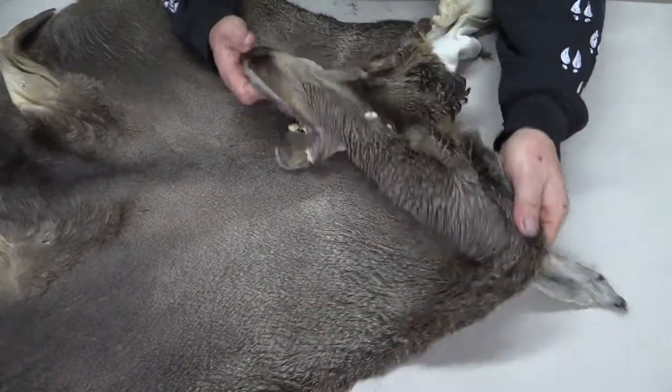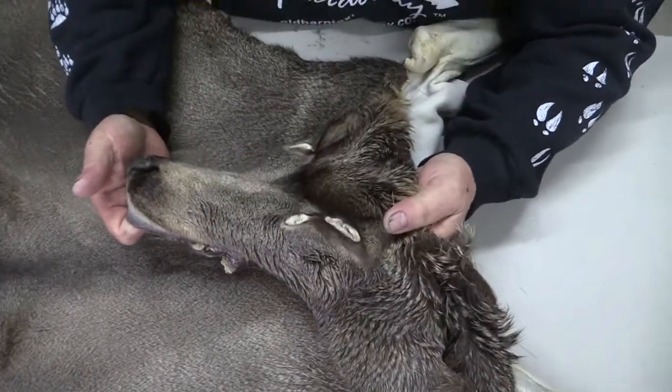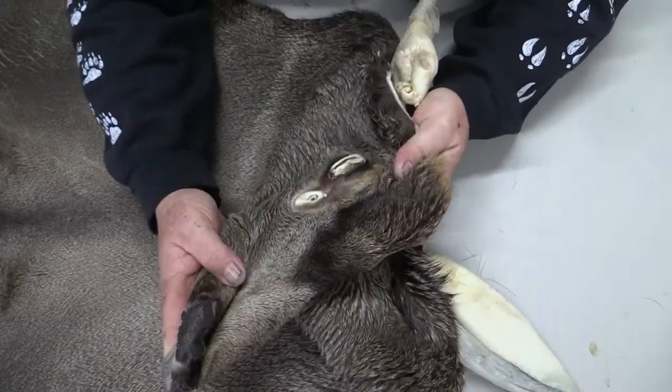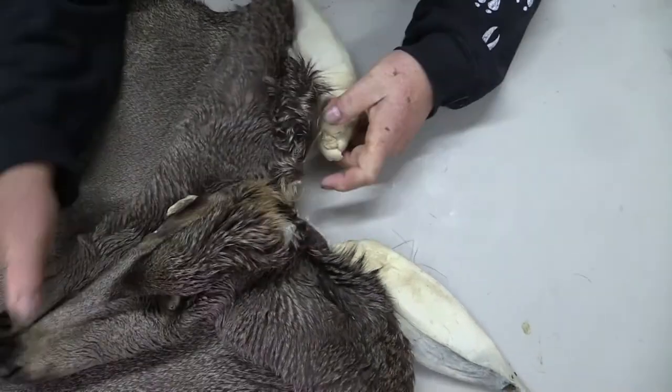You can see the forehead here. It's got a nice, like I said, about a seven and a half inch eye to nose face. Eyes are in good shape. Everything's in good shape.